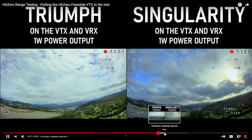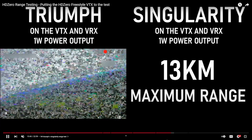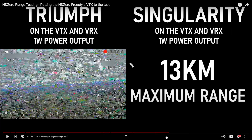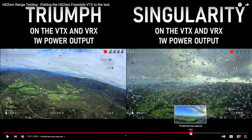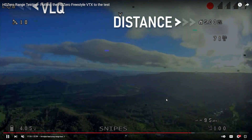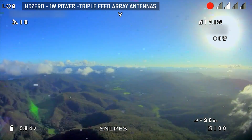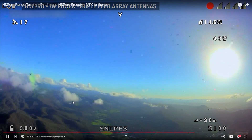He continues to push on — then he goes to 500 milliwatts and then 1 watt. At 1 watt he tries the Triumph antenna versus Singularity antennas. DJI craps out at 13 kilometers as it always does — there's a hard limit there. HD Zero gets to 16 kilometers on an omni antenna. The Triumph beat the Singularity — that's the takeaway. Then he also tries the Triple Feed directional patch, which is a big honking high-gain antenna, and it goes real damn far. Look how good this looks at 10, 11, 12 kilometers out — that is clear as heck.